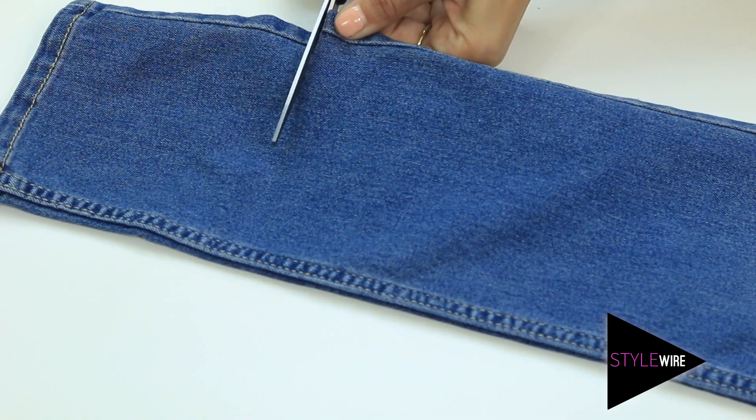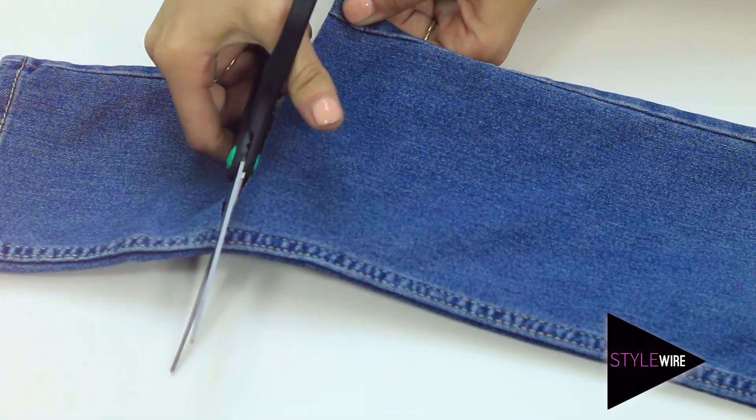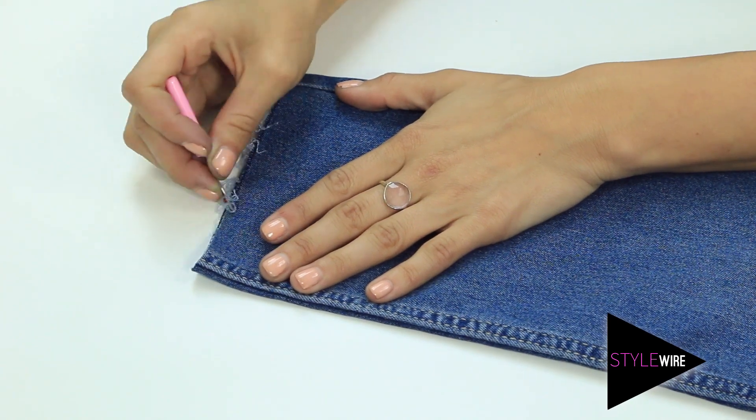First up, you're going to go ahead and grab your jeans, work out where you want the fringe to end, and then cut. Next, you're going to need your picker and literally start picking out the white threads. This is going to create your fringe.